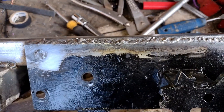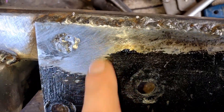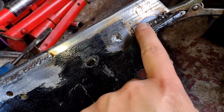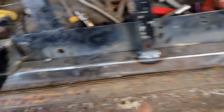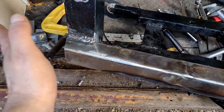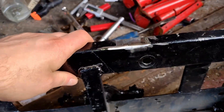Let's get some welds done on the beefed up front mount — not looking too bad. Plug welded the hole there, same on that side, welded that, welded along there, along there. We'll also weld along there, as well as in there and under there. We'll cap off the ends. That should be strong, really quite strong, hopefully.